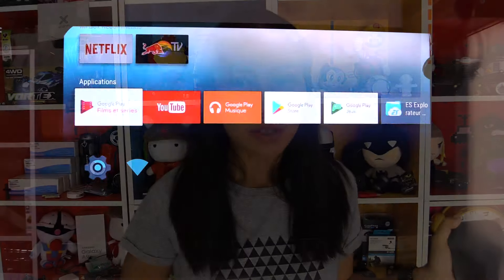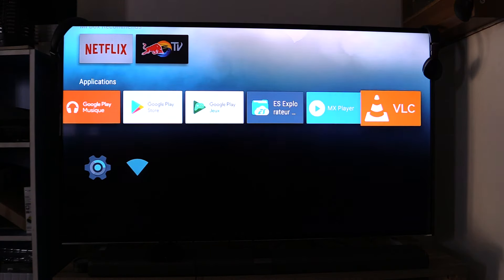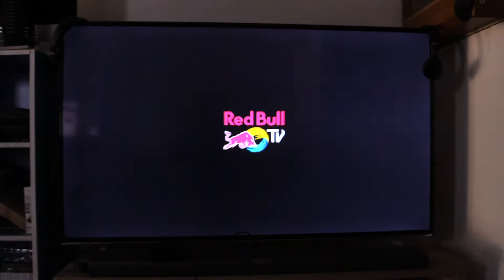With this box, you can watch movies in HD, Full HD, and 4K, and also with a USB key.